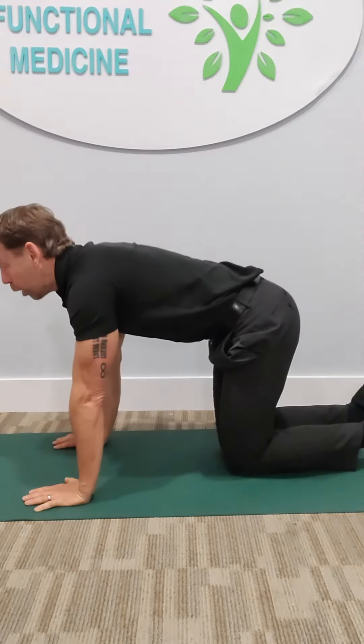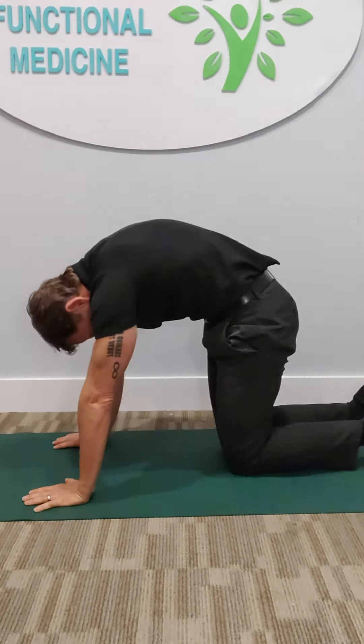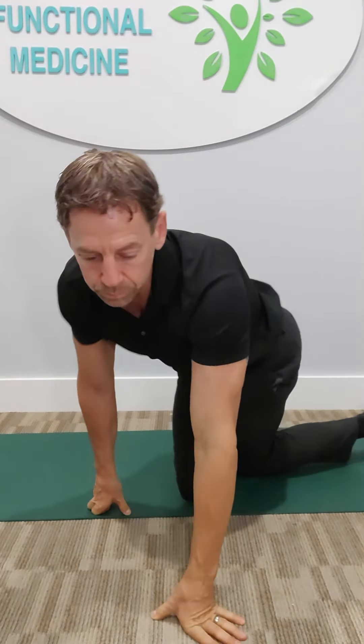Every time you go into cow and cat, that's one repetition. We need to do ten repetitions to get one set, and three sets to get one cycle. Then we need to do three cycles — morning, midday, and evening — to really get this working.